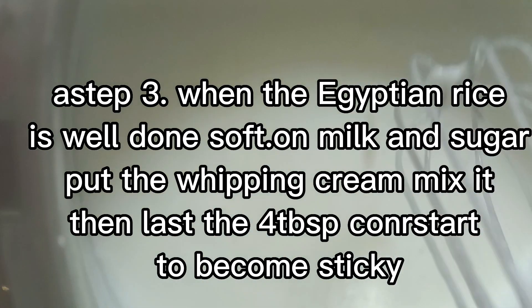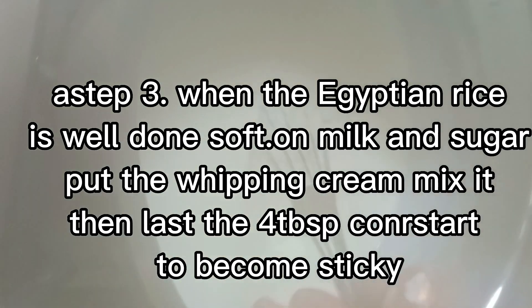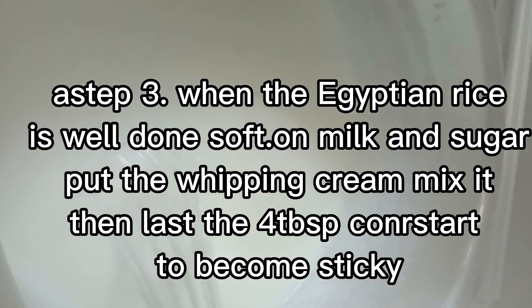Ito muna ang aking pudding rice. This is my pudding rice. Look, ito. So, ang mga ingredients niya. Ang ingredients niya: half cup of rice, Egyptian rice — yung malagkit.